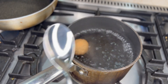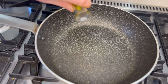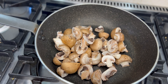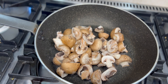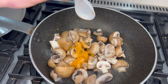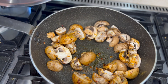First, bring a suitably sized pot of water to a rolling boil, add your eggs, and time for seven minutes. Add a little drop of olive oil to a pan, then add your mushrooms. At this stage, add about a tablespoon of water. Season lightly with a little salt and pepper, cover and cook until tender. Then add your sriracha seasoning to the mushrooms.